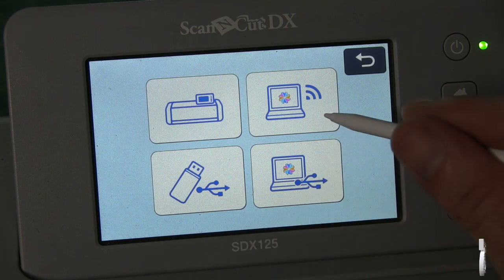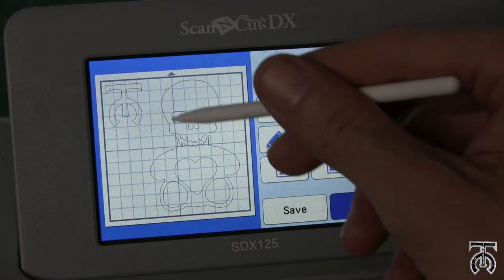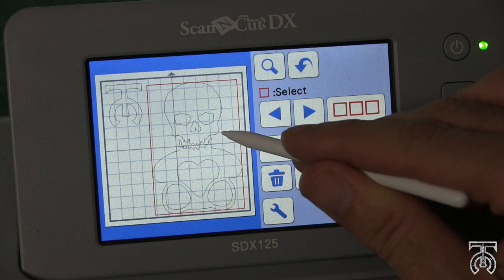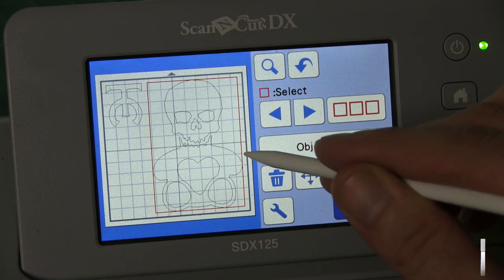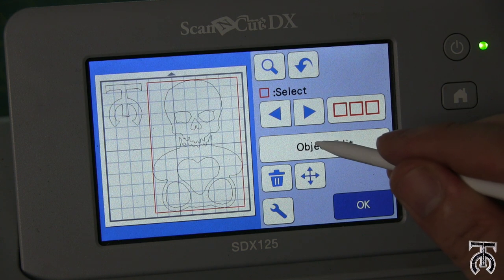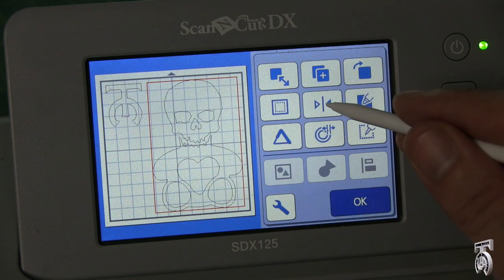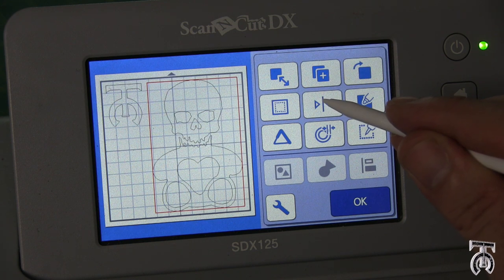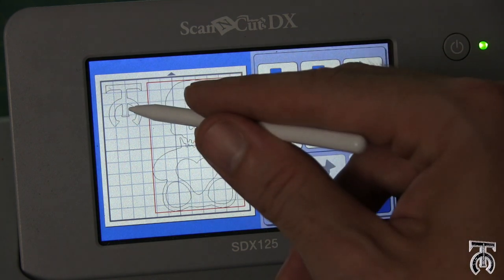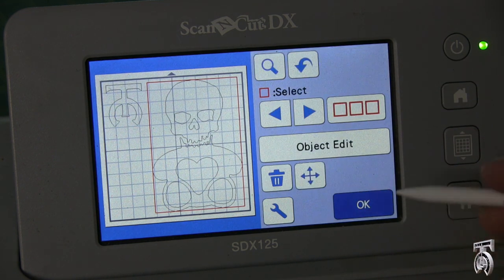Once that's done, I hit 'retrieve data' and go to the little laptop with the WiFi symbol. It retrieves my skull bear with my logo right there. Something really cool is I can hit edit and move things around if needed. Something very important if you're making t-shirts specifically: you're going to have to edit your object and flip it horizontally. This is more or less symmetrical so it doesn't really matter for me, but it's really important if you have words, letters, or a specific shape — you flip it horizontally because it's going to be cut backwards, and then when you iron it on it'll be the correct way.